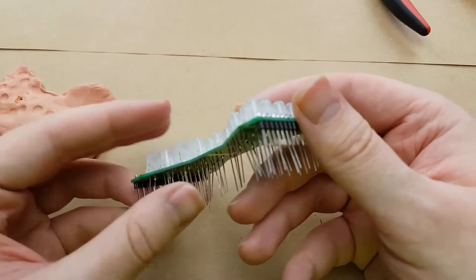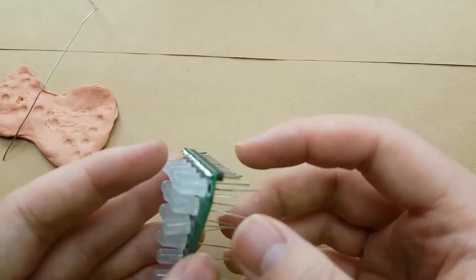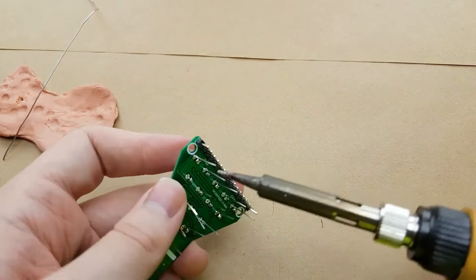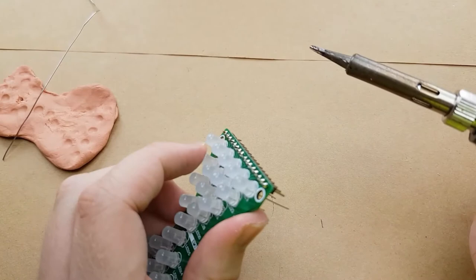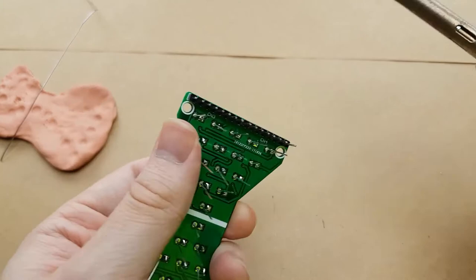We have all of the LEDs mounted but they're not flush. Now that we have the negative leads trimmed we are just going to press the LEDs into their spots correctly. I do this by applying some pressure to the lens of the LED while reflowing the pin that's been soldered, so that the LED can be pressed flush against the PCB.